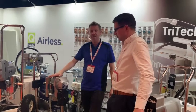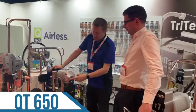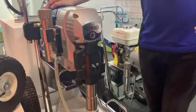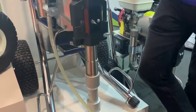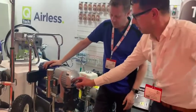Right guys, as you can see, we're still messing around with sprays. This is a beast — this is the QT650, which was the QP036. So we're bringing our QP range into the QT range. Our new range is the QT range rather than the QP.